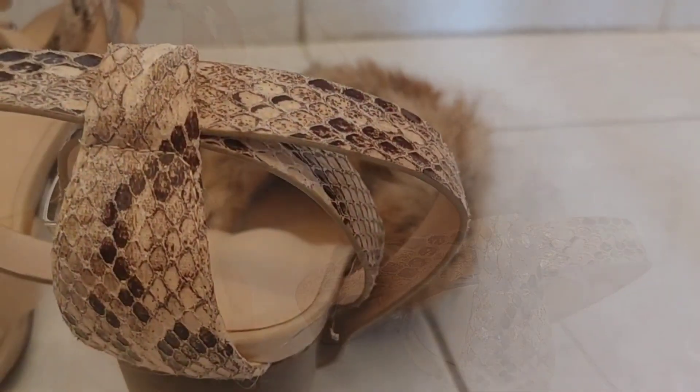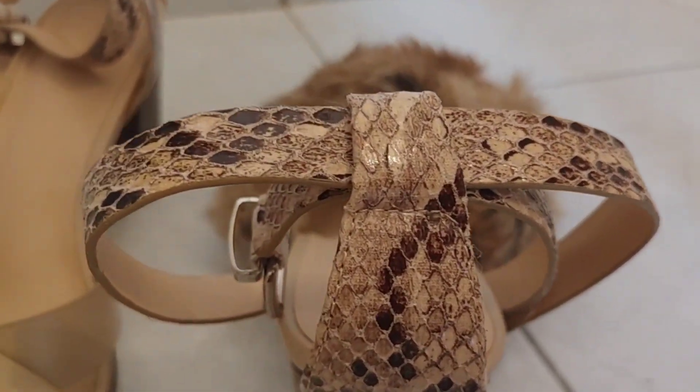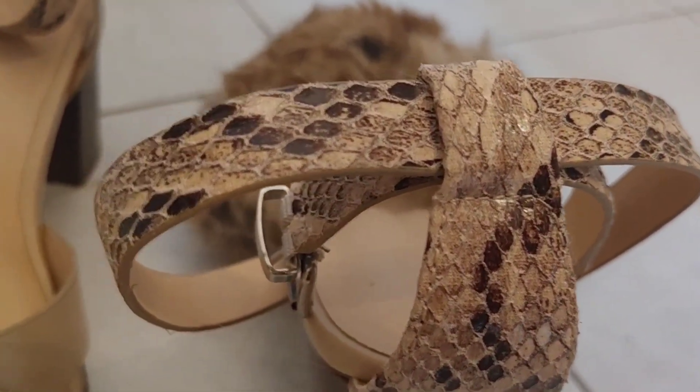They're a little bit dated. They're very comfortable, very good quality, and I did not want to get rid of them, but I did want to give new life to these shoes.